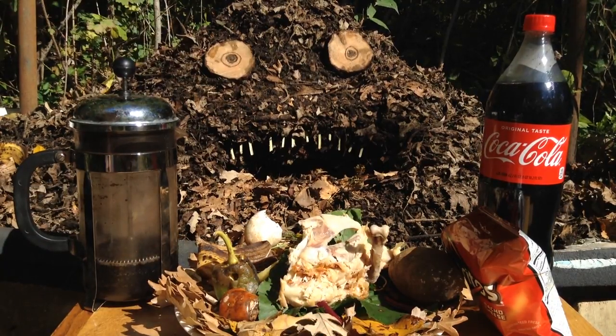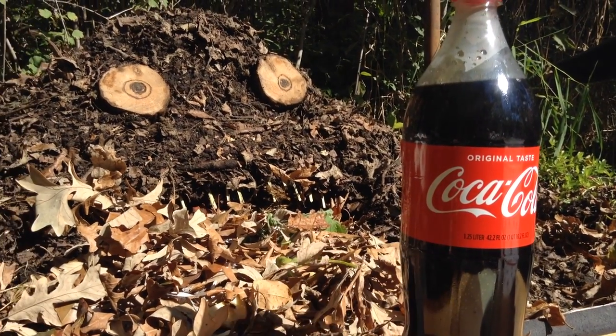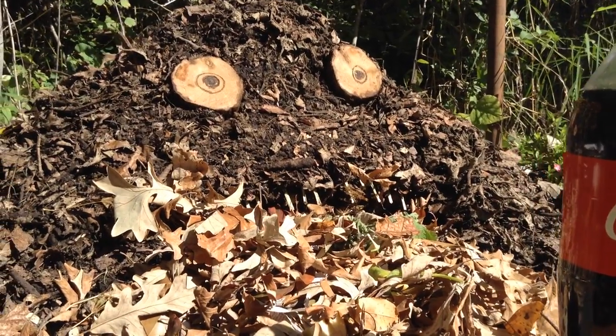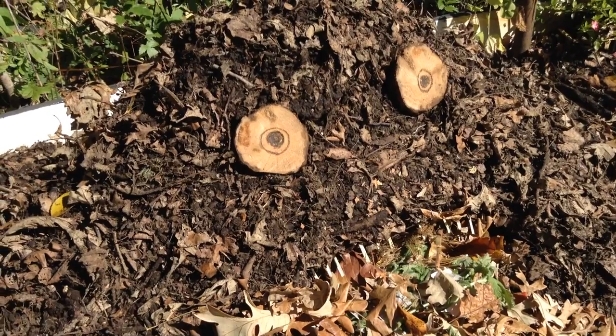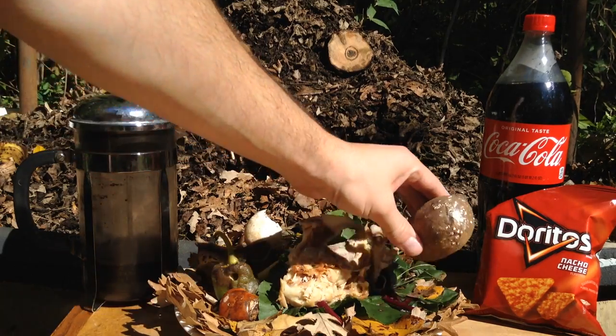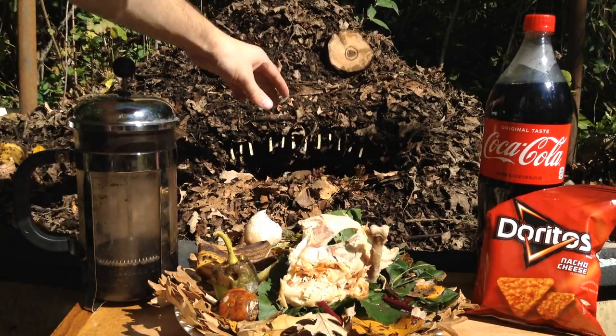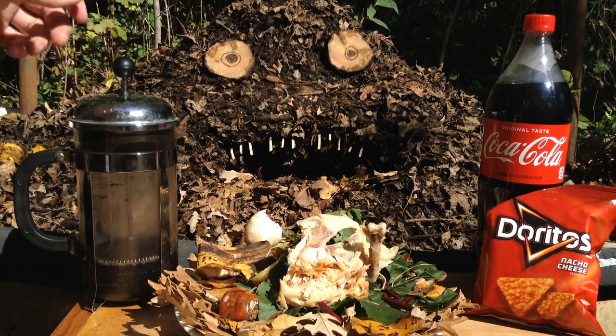And to give them a boost, you can give them a little bit of sugar in the form of some flat soda. Keep in mind, any sugars are going to feed the beneficial bacteria as well as the bad bacteria. But as long as you have a healthy pile, you can compost just about anything — this old rotten potato, perfect. This old nasty pepper, perfect for compost.